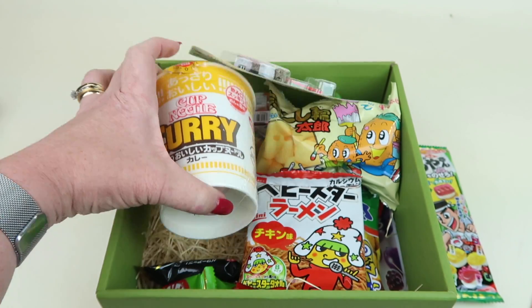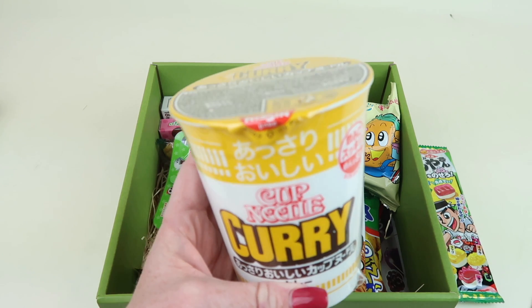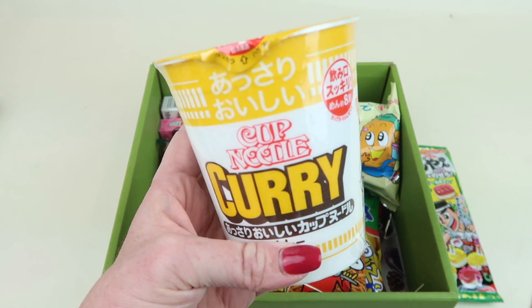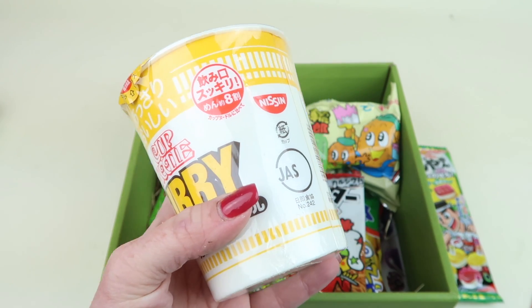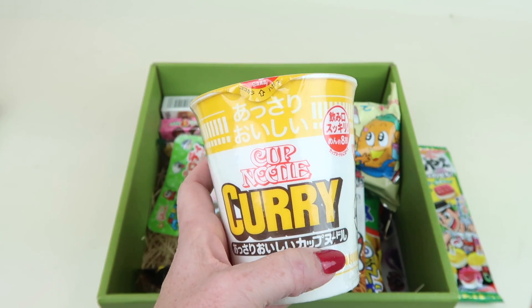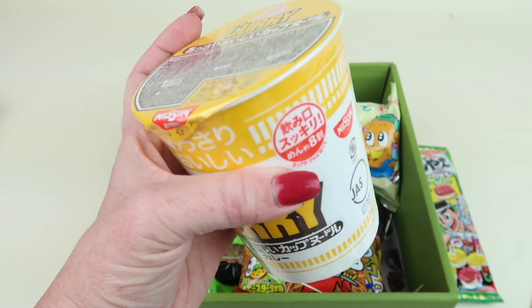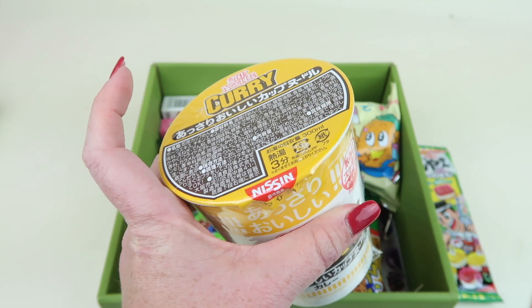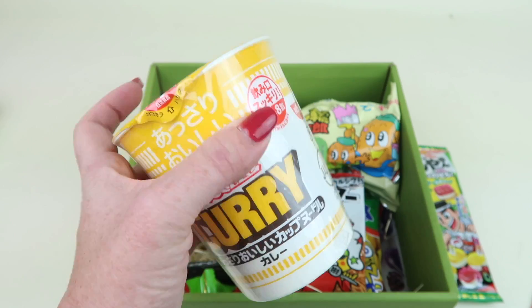This one I'm not going to try because I have to make it and I really don't want a whole cup of noodles right now. It's like curry noodles and it gives you the instructions at the bottom — pour boiling water into the cup, wait three minutes, then use chopsticks or a fork to break them apart and enjoy.